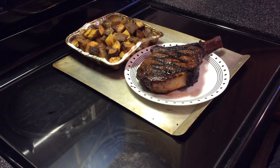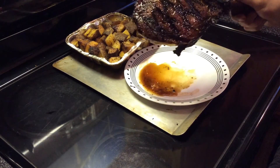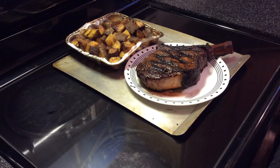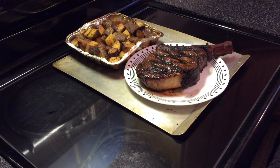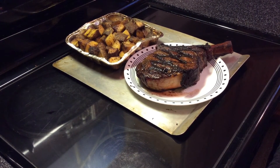We're back — dinner is served! You can see we've got the tomahawk, just full of juices and dripping, and we've got some potatoes. The reverse sear on the Oklahoma Joe's Longhorn is gonna work out great. I'm gonna go ahead and eat. You guys have a good night — we'll see you later. Maybe there will be an after-the-meal talk, maybe not.